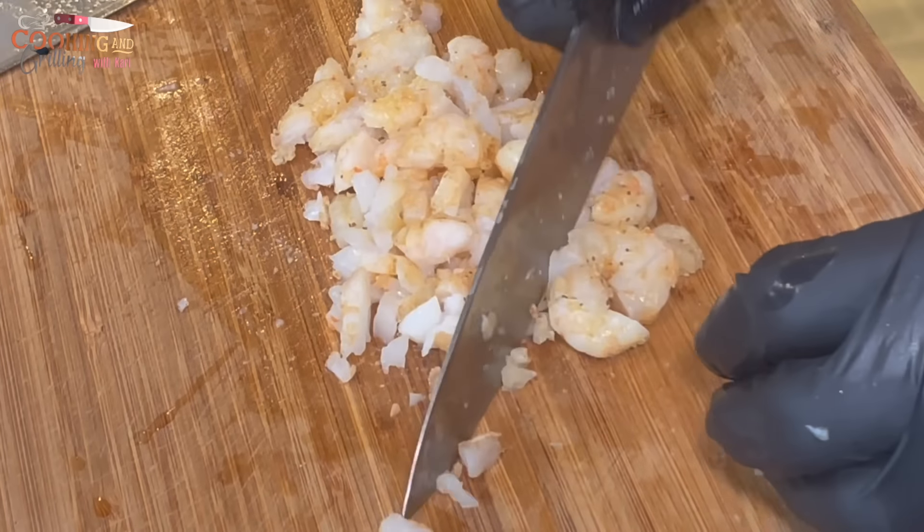And here you go — seafood egg rolls with crab and shrimp. Looking nice and golden brown, nice and crispy. The recipe is all done.